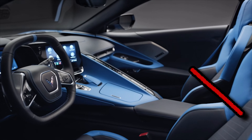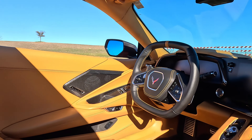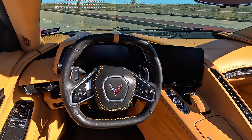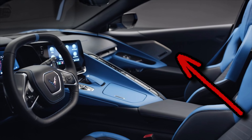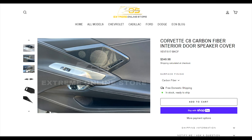If you're looking for some carbon fiber to cover the door speaker on your C8 Corvette, then this video is for you. Today we're going to be looking at the carbon fiber interior door speaker covers for the C8 Corvette. This is one of those pieces that is a good cornerstone piece for the interior if you're looking to put a good amount of carbon fiber. It comes from Xtreme Online Store, or EOS for short.